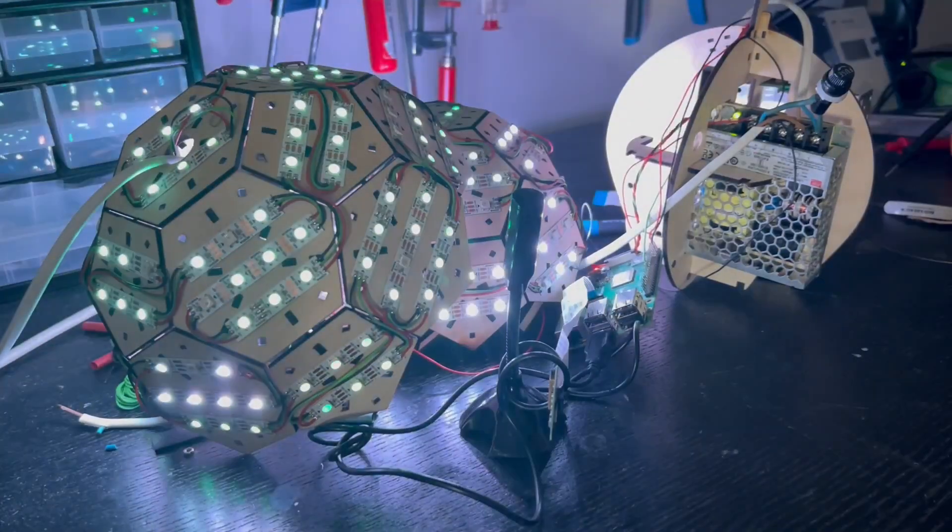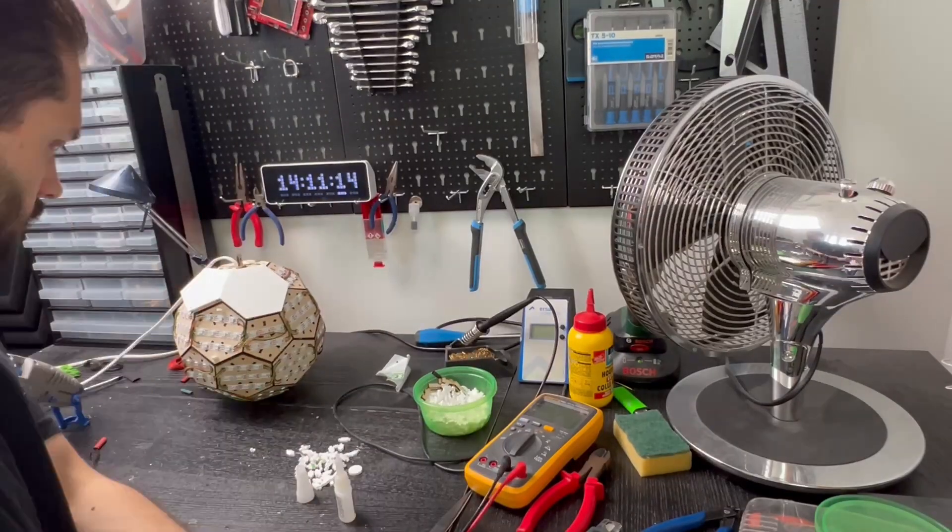With this change, we're ready for some effects. But first, there's one more step: we need to cover the ball in the diffusion layer. This is where I really started to see the result.